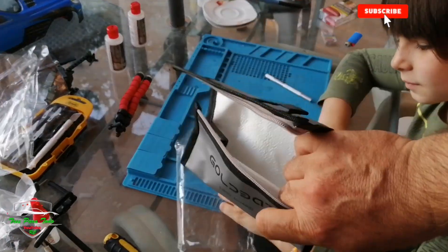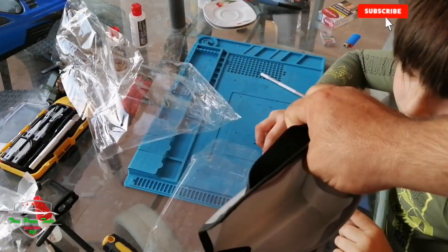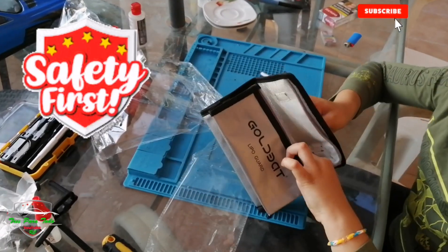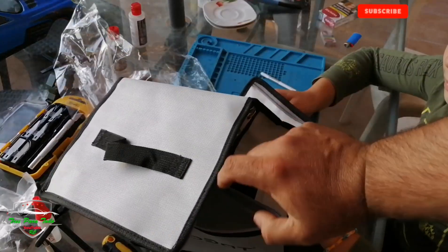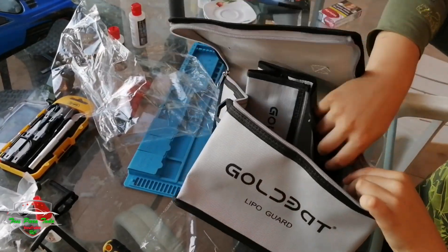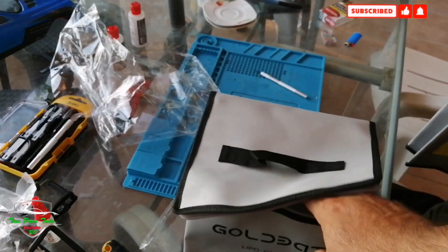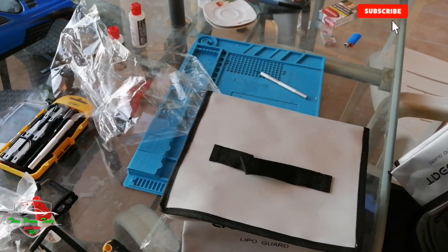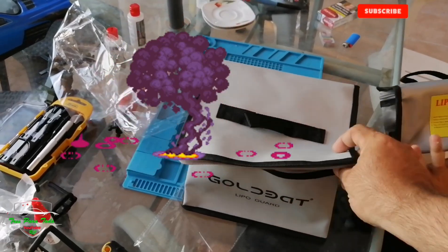They are bags for transporting LiPo batteries — one for carrying a single LiPo by hand, and we also have a large bag they sent us. We can fit several LiPos inside. We can even put one inside the other. This is very good for charging batteries, even the large one — you can leave the batteries inside while charging, because we all know that LiPo batteries carry a risk of catching fire.